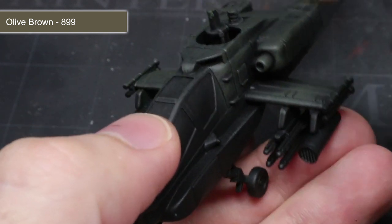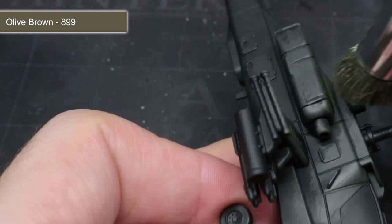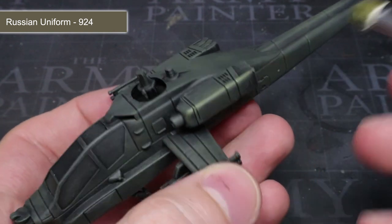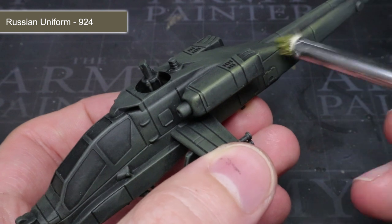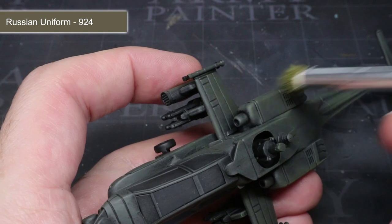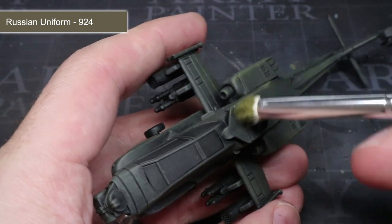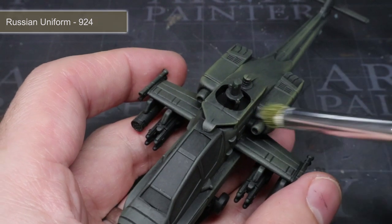By only applying a light amount of pressure, you should find that the paint accumulates onto the large flat surfaces but not into the recessed areas. Because of the black primer, these areas remain dark and appear as shadows, helping to bring out the level of detail without the need for washes. After the base coat, we next want to pick out the raised edges and lighten the colour slightly by using Russian uniform and some more drybrushing, lightly dragging the brush across the whole miniature.